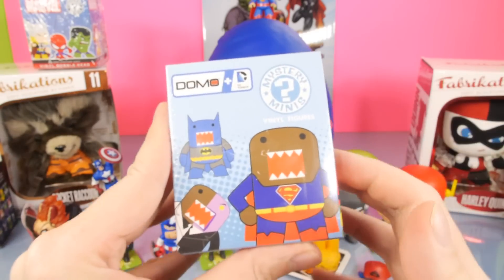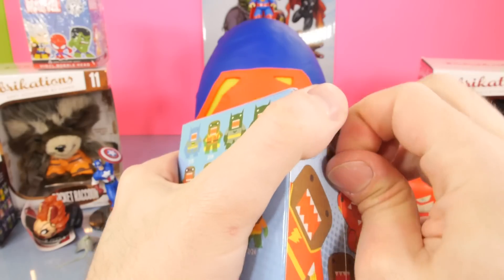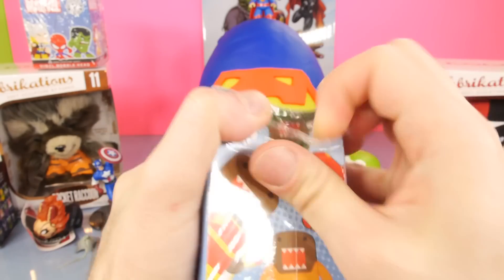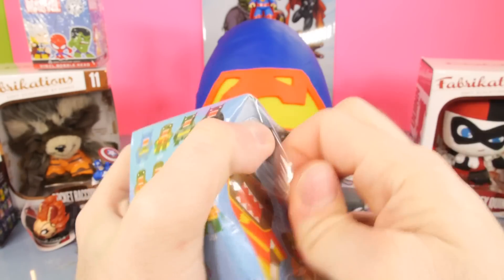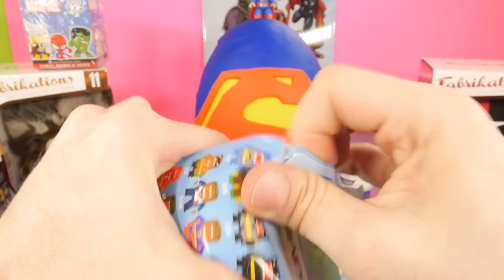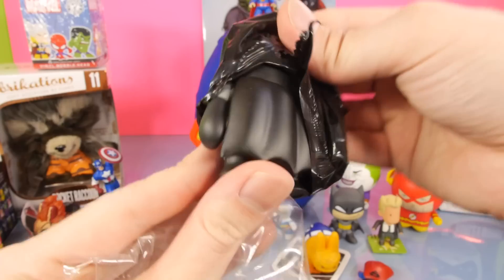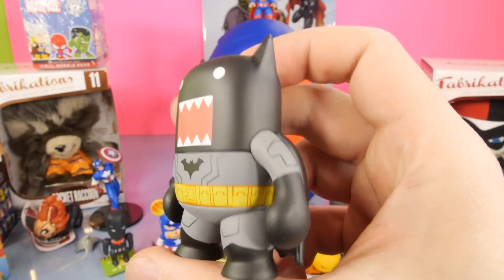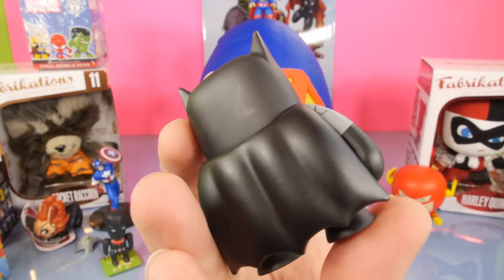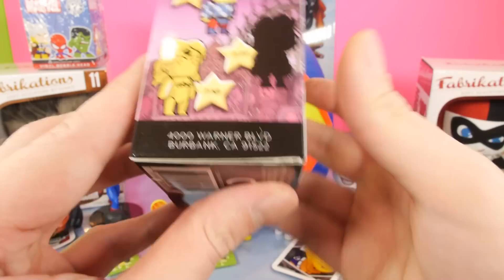This is going to be the Domo Mystery Minis - something that gets requested sometimes on the channel, but I'm not a big fan of these. Some of you guys can comment and let me know what you think of this series. To me, these things look a little goofy with the big toothy grins. I do like the figures in this series - the Flash is in here, they got Robin, they got Batman. And it looks like we got a gray Batman. It is a nice looking figure, I just I'm not a big fan of their face - it's a little creepy to me.